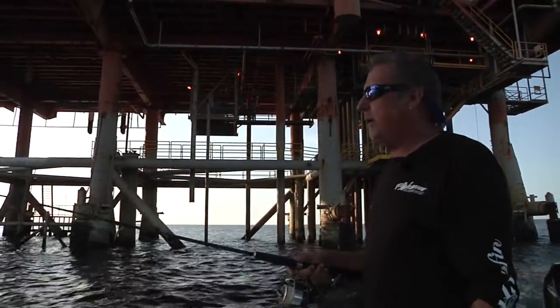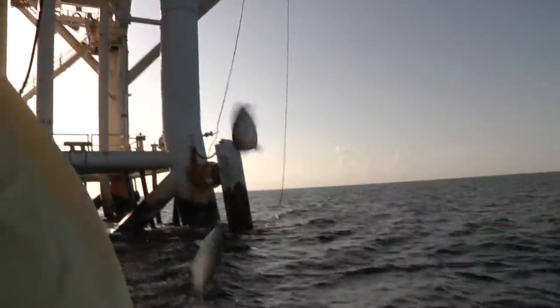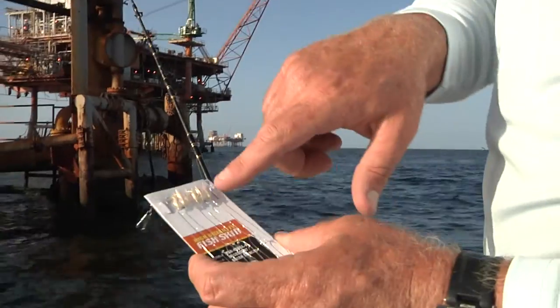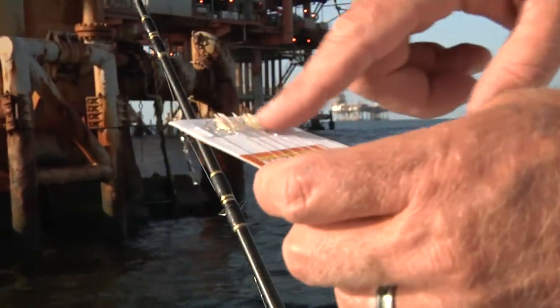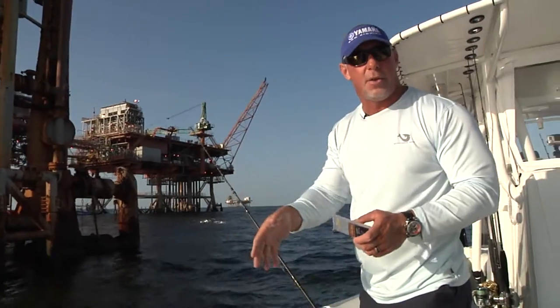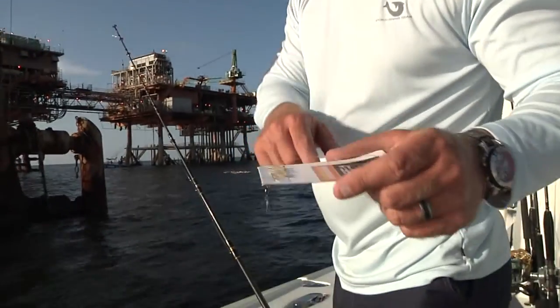Try this other spot on the other corner of the rig. This is a sabiki rig right here — it's got these little white feathers on it, little green heads. They can come with red heads too, but usually I like these little lime green heads. It's a bait-catching rig. You put a weight on one end, tie the other end of the line, and drop it down into the water column. The bait feeds on this like it's phytoplankton — little pieces of bait they would feed on down there. That's how we're going to catch our bait today. We're in 85 feet of water, so we can't use cast nets there.